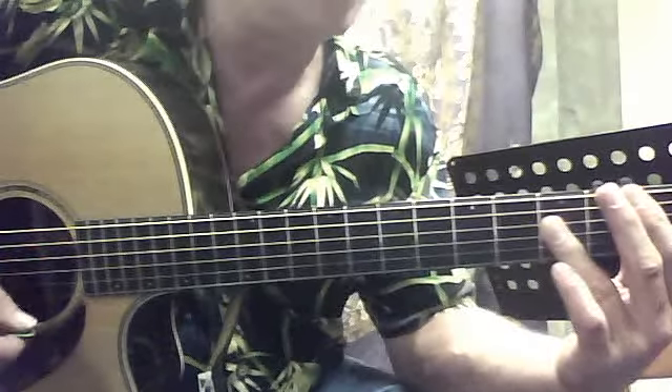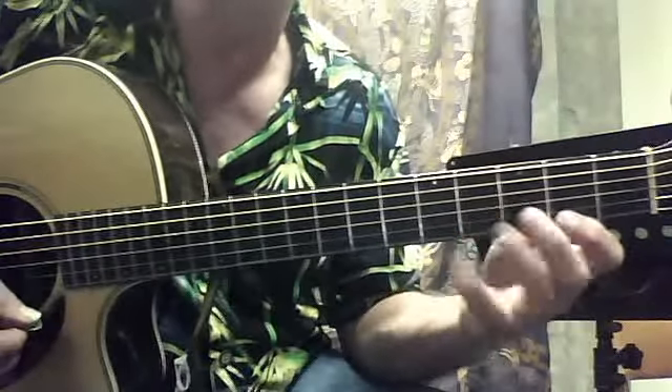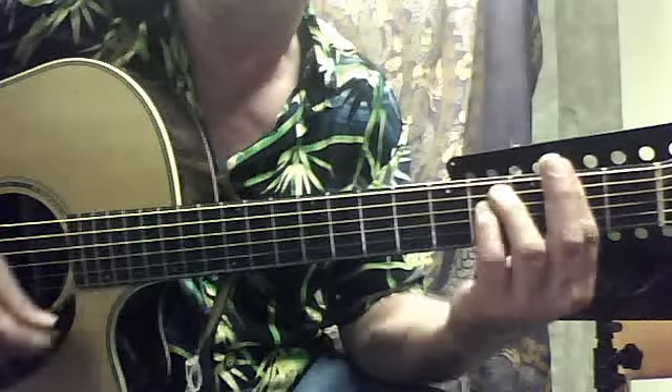And then they pause it and he plays that riff, which is out of this blues box based on the second fret, because it's in A — kind of in the key of A.